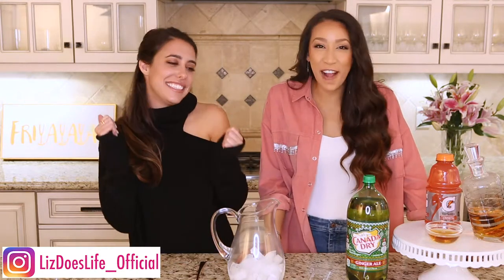Hey everybody! Welcome back to Liz Does Cocktails Baker's Edition. Happy Friday!